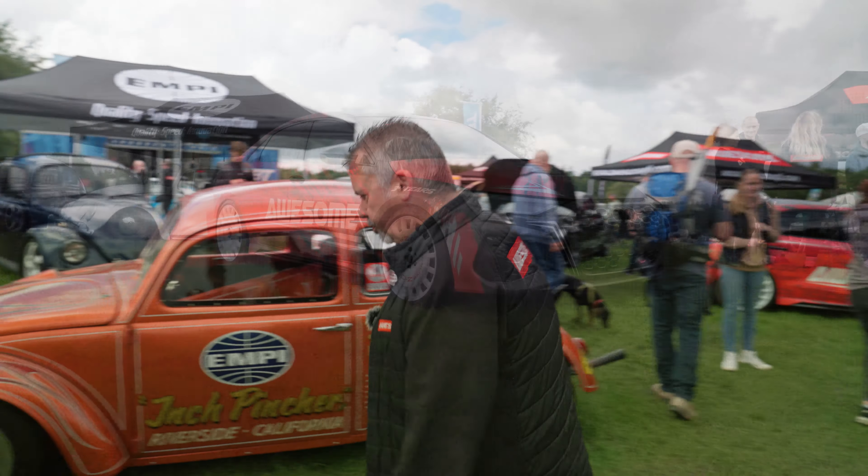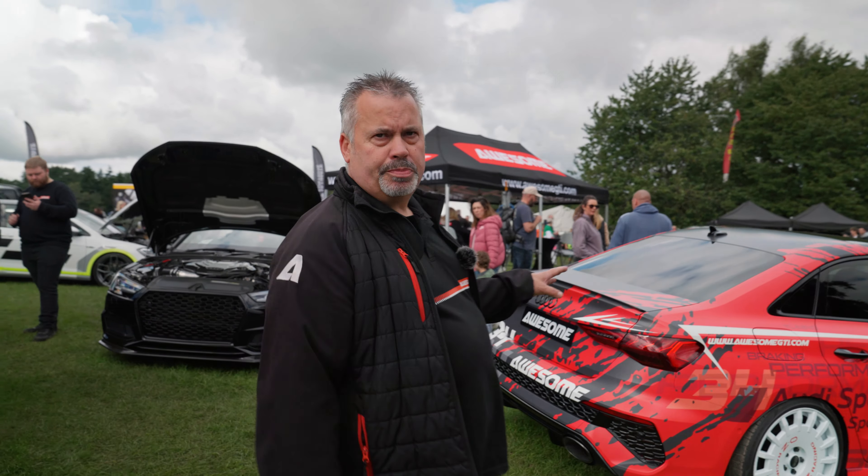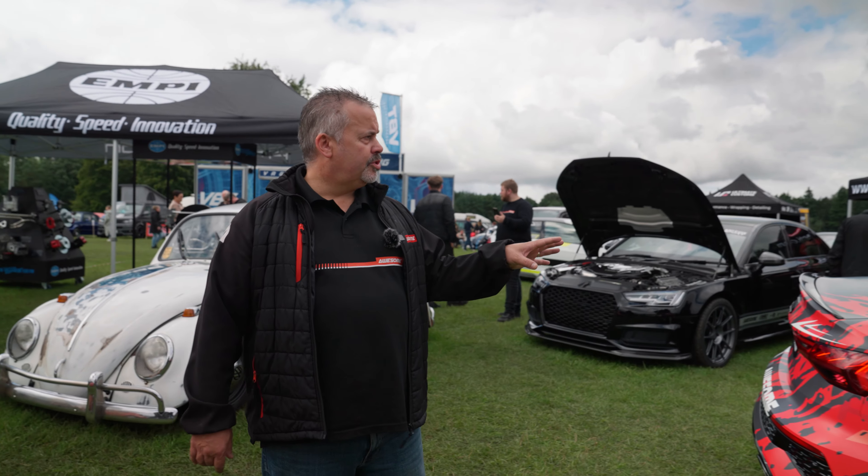As I said, we have our RS3 8Y here. Still doing some testing on that at the moment — that has the PCM box on there, testing the suspension. That's got an MSS suspension kit being tested at the moment. Obviously it has the Miltec exhaust on this.